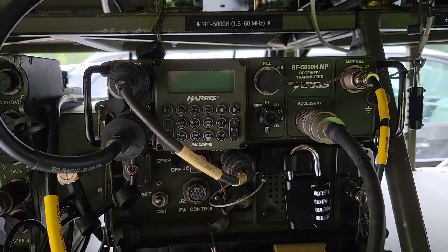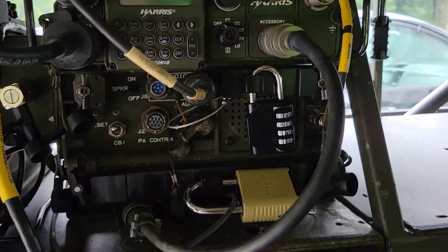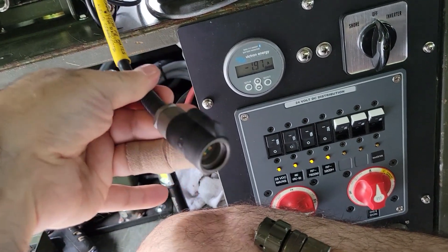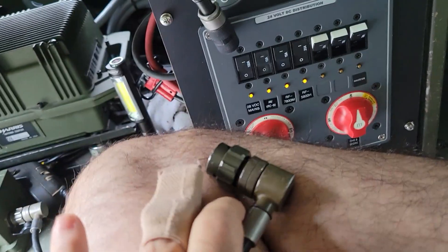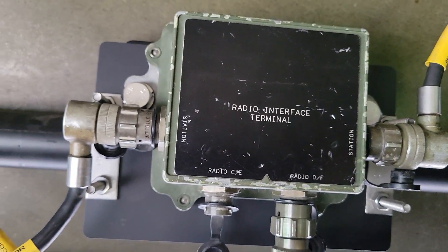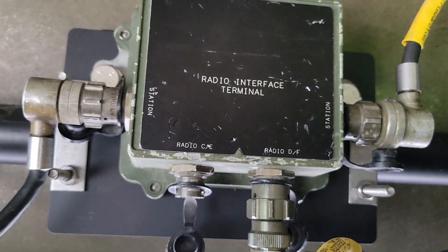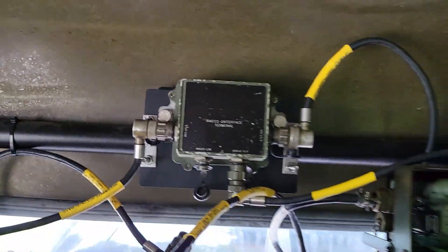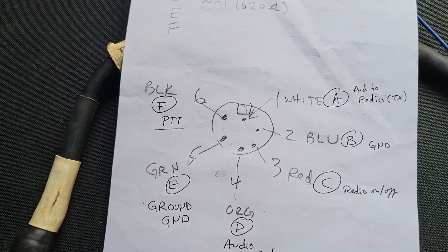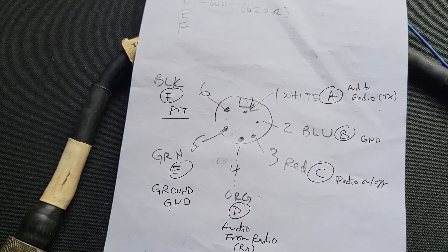So what does this all mean? The way you connect these radios to a VIC-3 intercom system is through a cable. One end is your standard audio type 229 cable, and the other is your VIC connection that allows connection either to a radio interface terminal or to the A or B connections of the master control station.